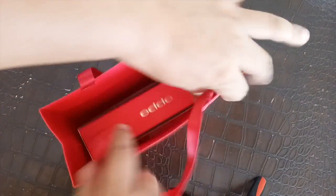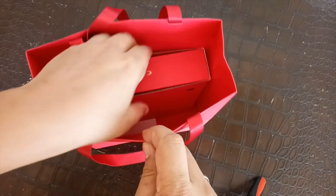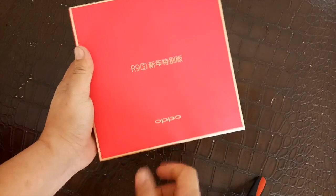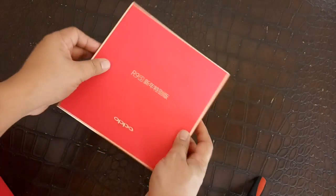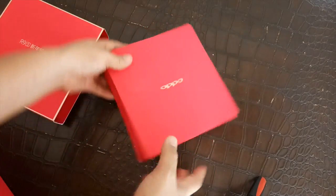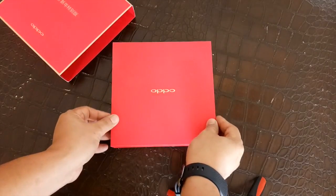So here is the R9S limited edition — the paper bag is red and the box is also red. As you can see, it's very red, and we're pretty sure that this is really for the Chinese New Year version, which is why everything is red. The markings are in Chinese, so this has already been launched in China, but we're also expecting it will be launched here in the Philippines since we have Chinese New Year celebrations here as well.